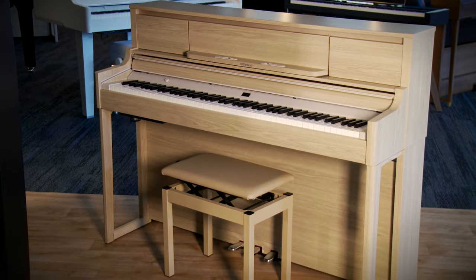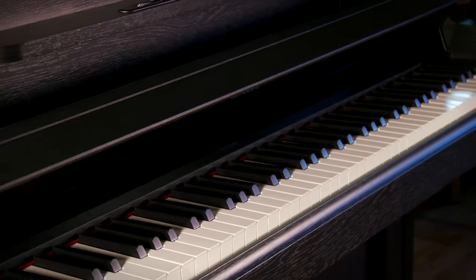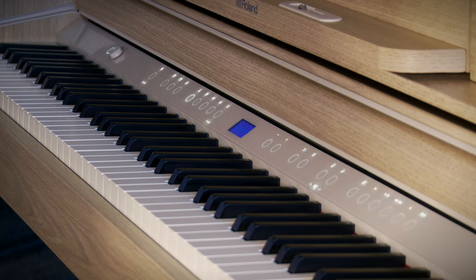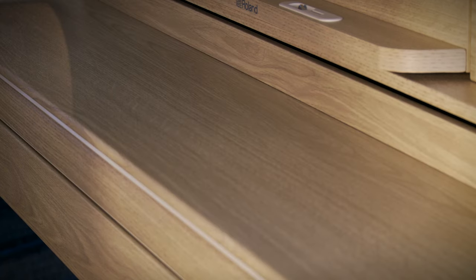Each of the LX Pianos comes to you with a matching bench. The LX9 features a soft closing key cover, while the LX5 and the LX6 have a sliding key cover. A feature that I really like about these LX Pianos is that when you open that key cover, the piano automatically turns itself on. And when you're all done playing, simply close the cover and the piano automatically turns itself off. Pretty cool feature.